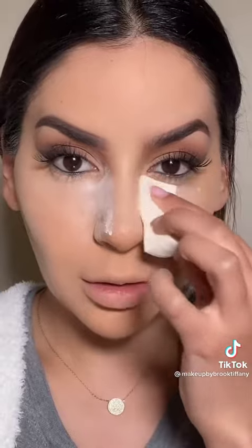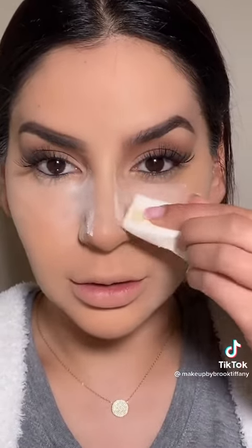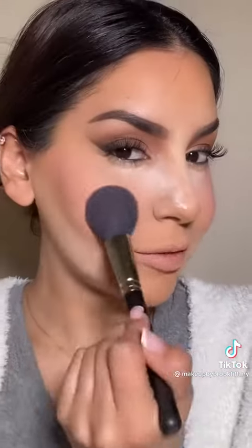Now I'm going to be setting the under eyes with powder and then drag it on the sides of the nose. Now apply pink blush to the apples of the cheeks.